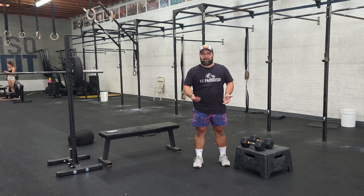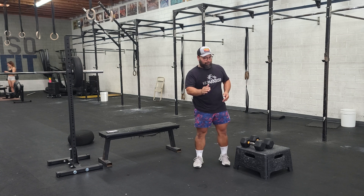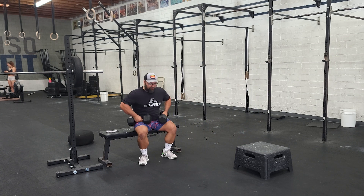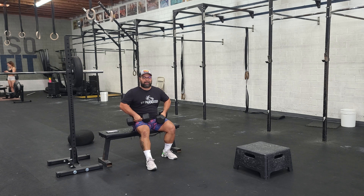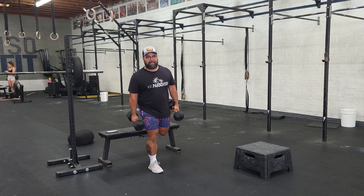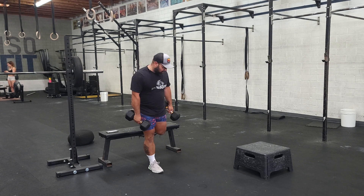We also have Bulgarian split squats. I love Bulgarian split squats. Let me show you a foolproof way to set up for them. Dumbbell in each hand, walk over to the bench. Whatever leg is going to be out front, reach out with it. Now stand up, back leg goes on the bench, and we are at our optimal Bulgarian split squat setup.